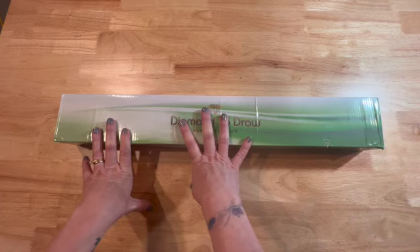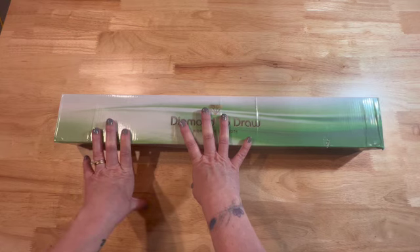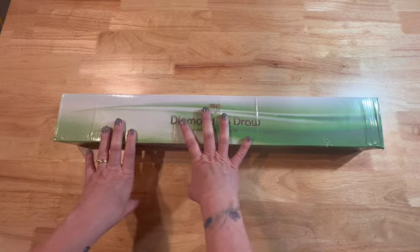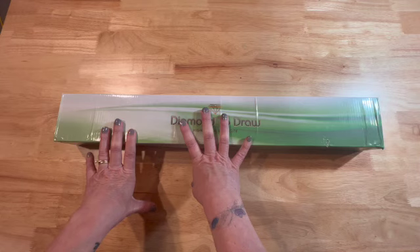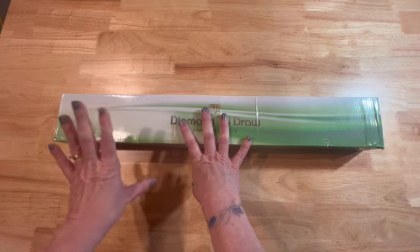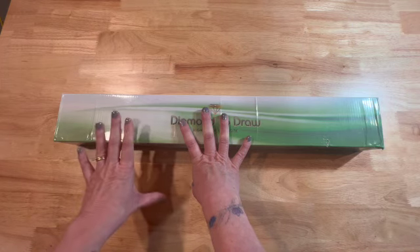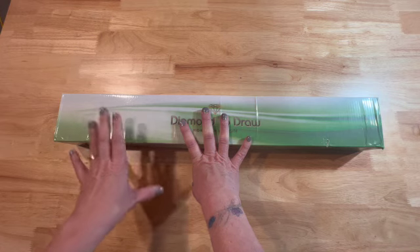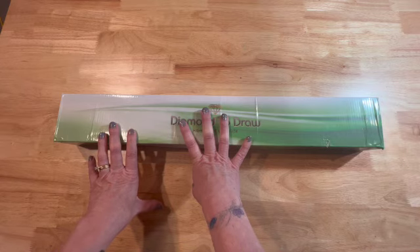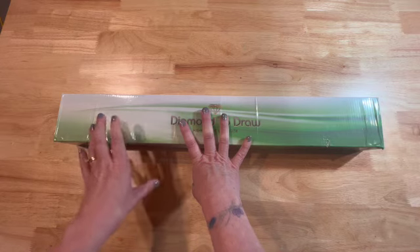I was really excited when she sent me the rendering and asked me if I would be interested in unboxing this canvas. I immediately said yes please. I did not ask her what size it was, if it was round or square, or how many colors were in it — it didn't matter. This is going to be coming out soon; I will put the date and the link to Lazy River Diamond Painting in the description.